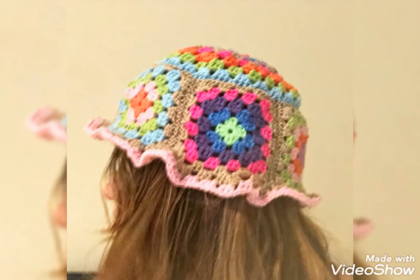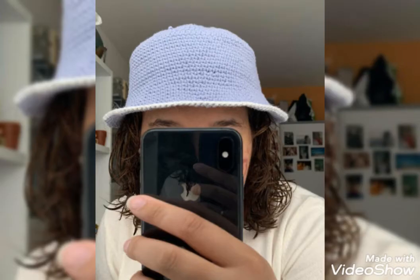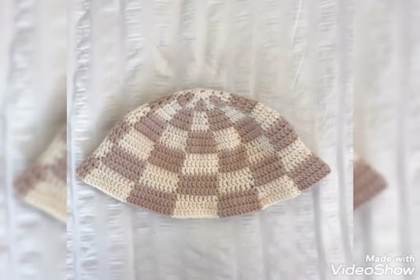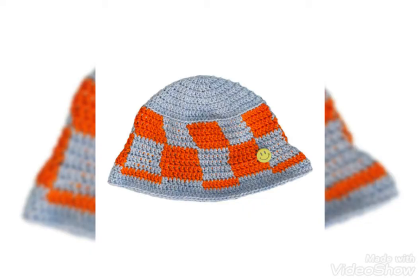And also if you want to go to tutorial videos, visit my channel Quasty Crochet. That link is in the description box — click here and visit my tutorial channel. On my tutorial channel, there are different types of crochet tutorial videos. I hope that you all will love my tutorial videos.